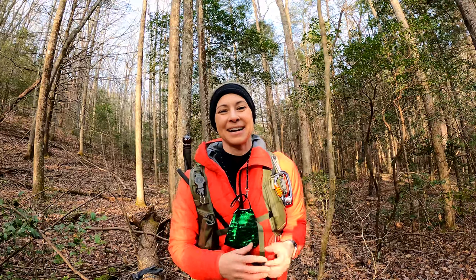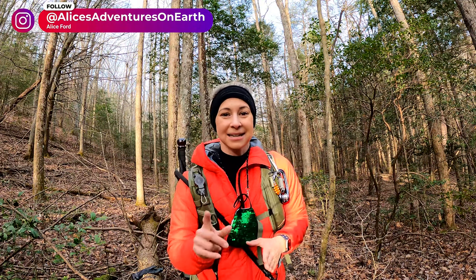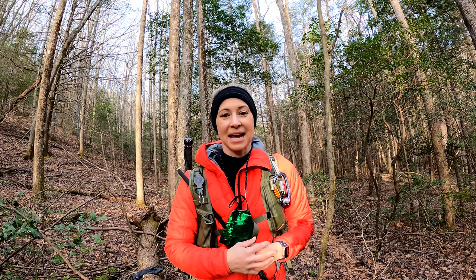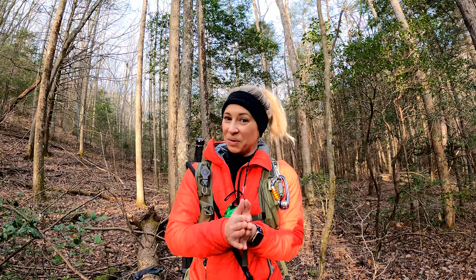What's up everybody? Alice Ford here. I am hiking up to Blood Mountain today. This is the highest point on the Appalachian Trail in Georgia. I'm also going to be testing out my new GoPro Hero 9 with Media Mod. We're shooting in 4K at 60 frames today and I also wanted to talk to you guys about winter gear and what you need when you are hiking in the cold.